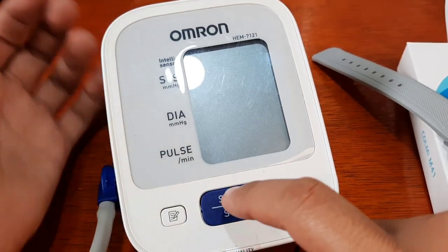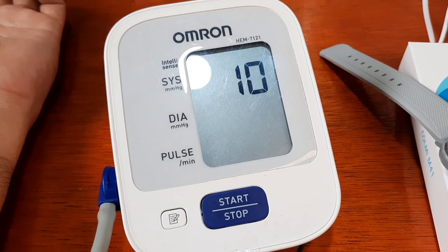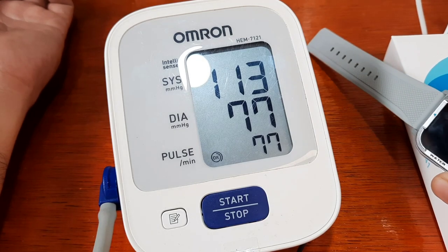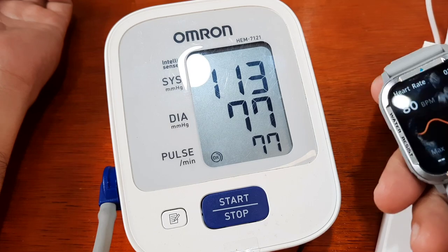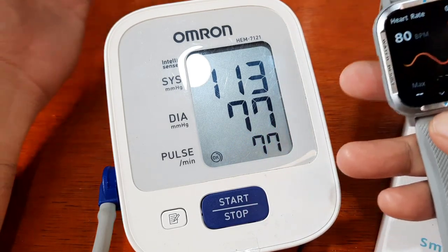We are going to check the pulse on the Omron — we are not after the blood pressure, just the heart rate. It's now monitoring. We're going to focus on the pulse result. It's getting closer — we have 77. Remember our Colme M41 heart rate was 80 beats per minute, and the Omron reads 77. That's pretty close.